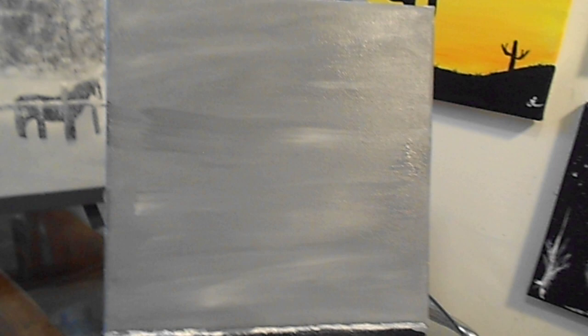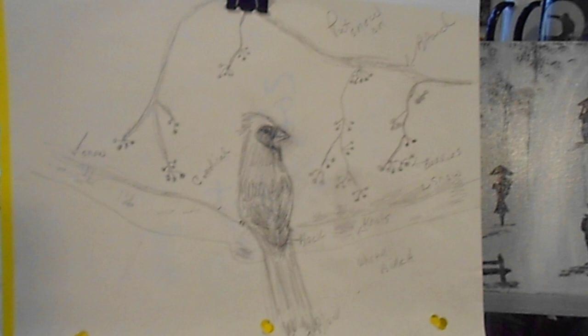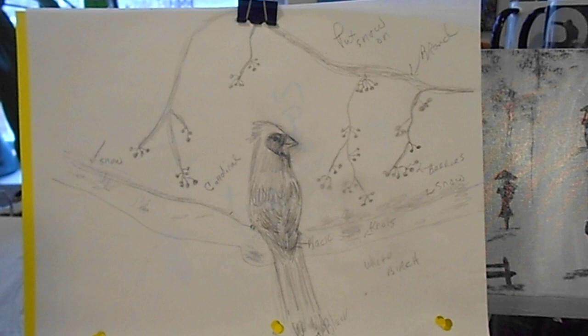Hiya friends, thank you for tuning in to Elaine Marie. Well guess what we're going to be painting today. It's going to be a cardinal, a red cardinal, on a branch with some snow and some berries. That's going to be a lot of fun and it's going to be very easy also.